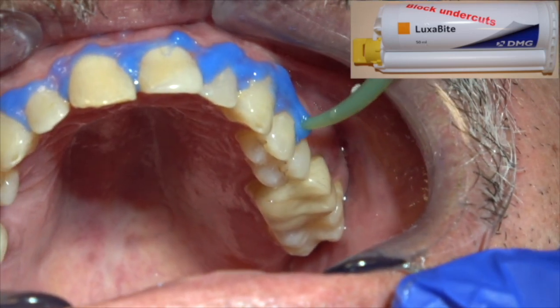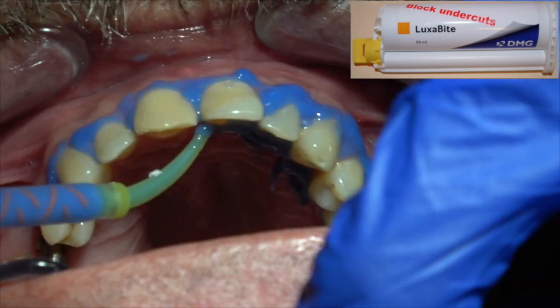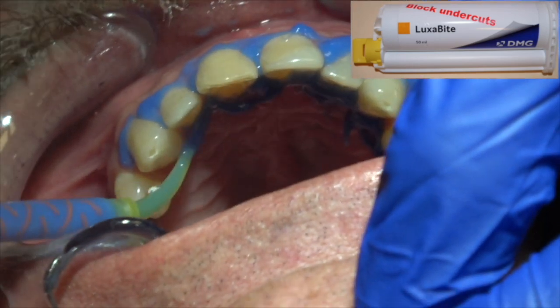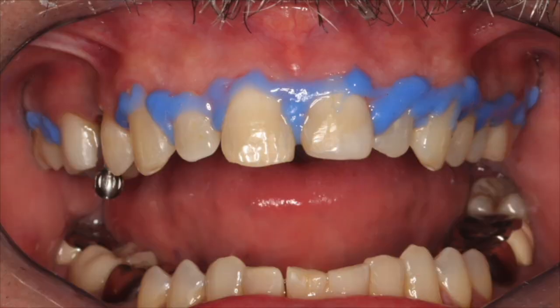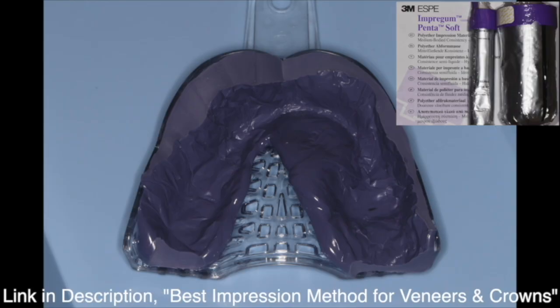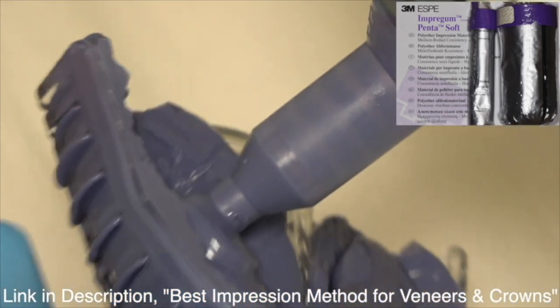We're going to put this block-out material around the other teeth because I'm going to take a polyether with custom tray impression — it's real rigid and it can lock into those undercuts and be difficult to remove. Watch the video on impression taking with polyether with custom tray.